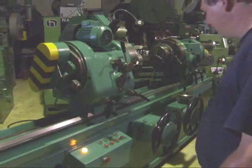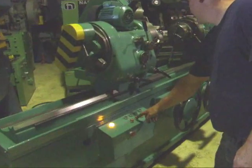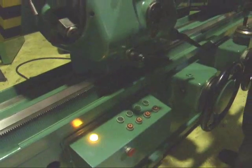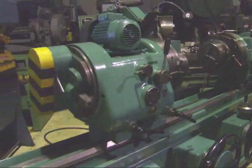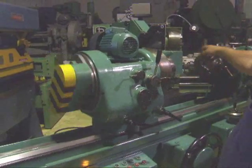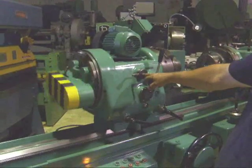We'll start up the machine here. This is the work head. It's not in gear — engage it here. This hand here shifts it from neutral so you can spin it by hand to engage. This here locks the spindle.